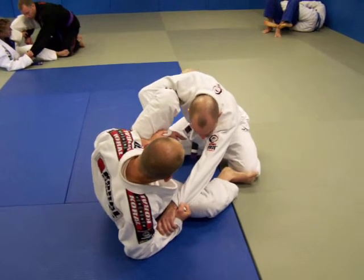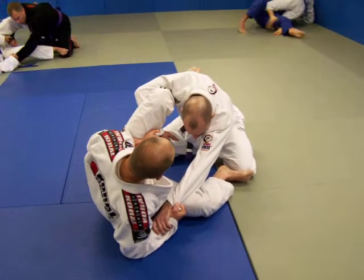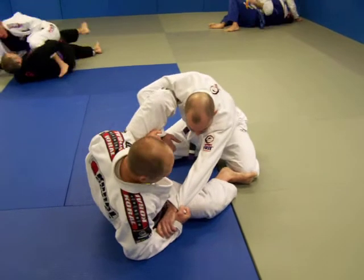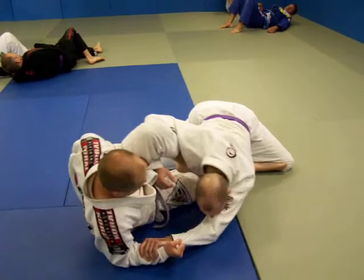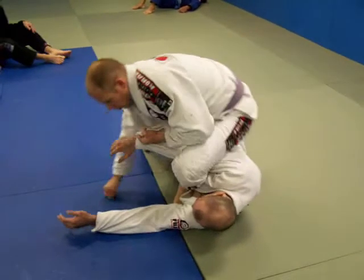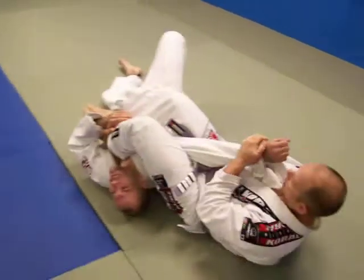As I sweep him, the important part here is for my left leg — the one that's got the spider hook — that's actually going to come in front of his body. So as I sweep him, and I'm pulling tight here, this leg steps in front. I pivot, rotate, and I got the arm bar.